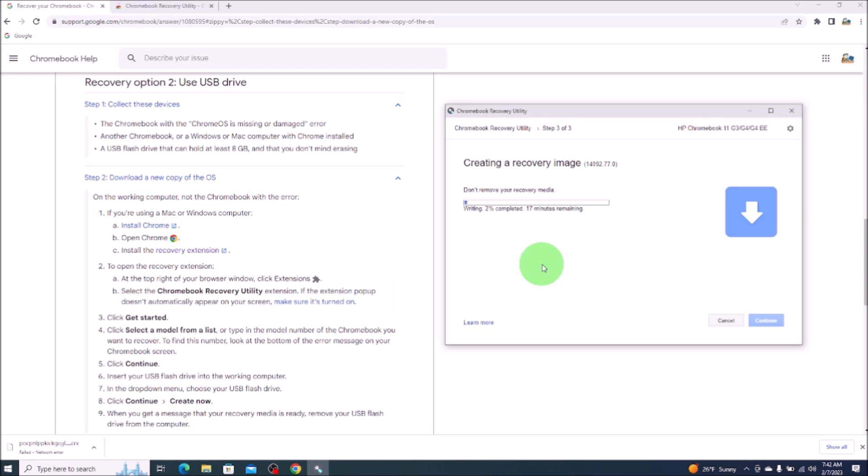I'm not sure if the recording software picked up that dialog box, but my screen went back to the homepage and a dialog box popped up asking me if I wanted to allow it to make changes. I clicked yes and then it brought me here — sometimes the recording software doesn't see that. Okay, so success! Your recovery media is ready.